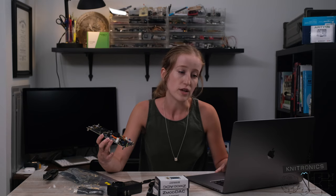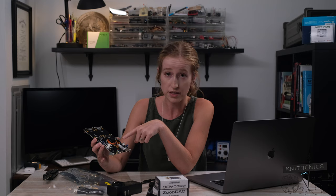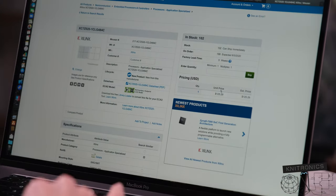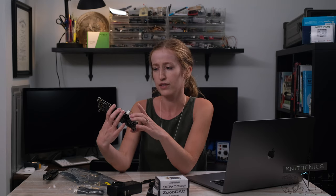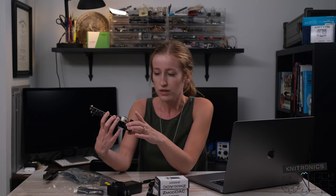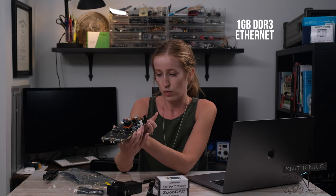I have the price on Mouser for the Zynq 7020 chip on this particular board — it's the commercial grade chip versus the industrial — and it looks like the Zynq chip alone is $125. So that accounts for a good portion of the $500 price point of this board, and I feel like that's fairly reasonable. There's also one gig of DDR3 RAM, an Ethernet port, micro USB, and SD card slot.